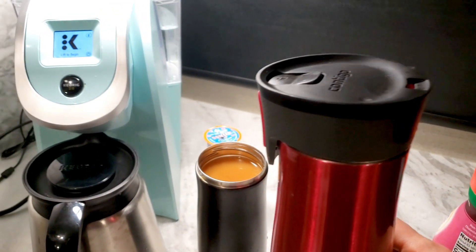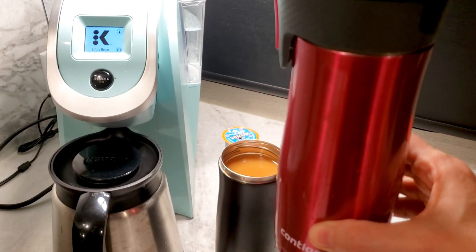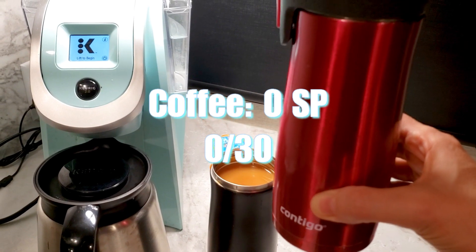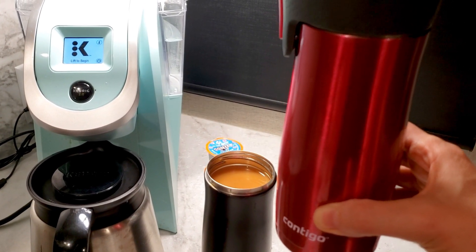That is breakfast for me. My husband had breakfast, but I don't — I intermittent fast. So this is my zero-point coffee.